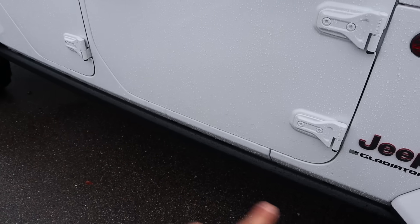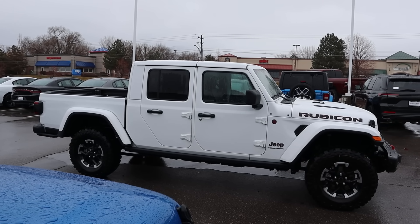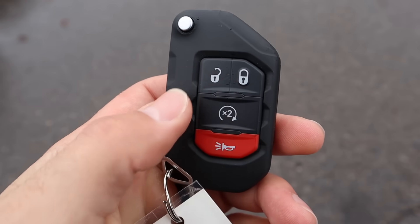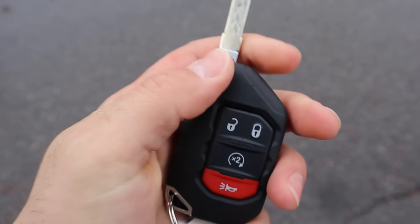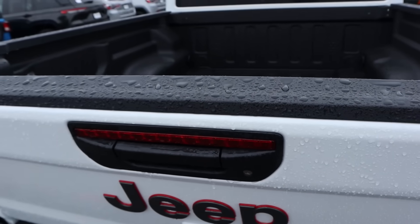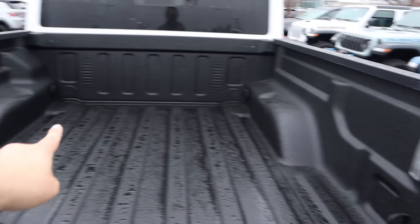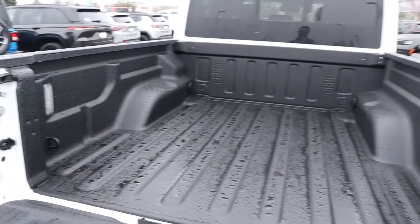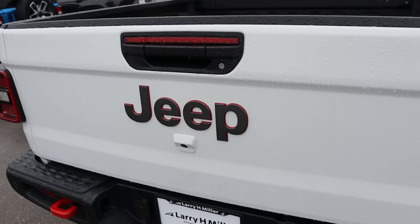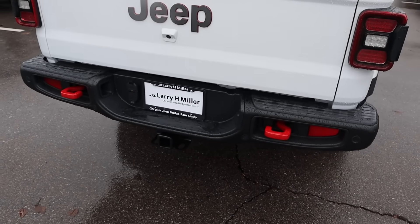Here is the full side view of the Gladiator Rubicon. Taking a look at the key fob, we've got lock and unlock, remote start, the Jeep logo on the back, and the flip-out key, which is a cool feature. Popping into the bed, you've got protection here from the factory and LED bed lights as well — really nice, super practical setup. The tailgate itself is very light, got the Jeep logo, squared tail lights, more recovery points, and parking sensors.